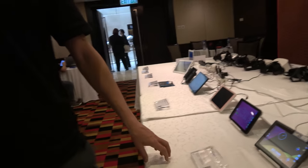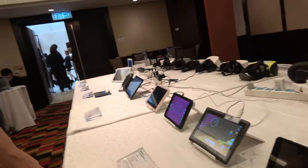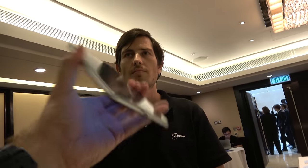With Allwinner's experience as the absolute leader in the tablet market, they can help get Qualcomm-based products out to as many people as possible at an affordable price. They help support manufacturers, because making a Qualcomm chip work in China is quite a complex process — Allwinner simplifies that to make it easy for the next generation of products.